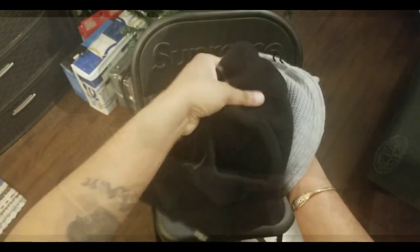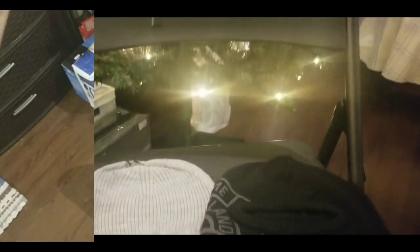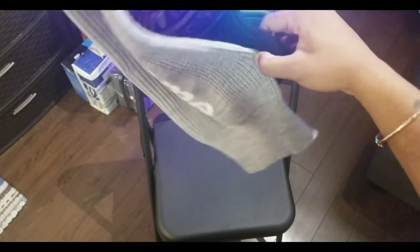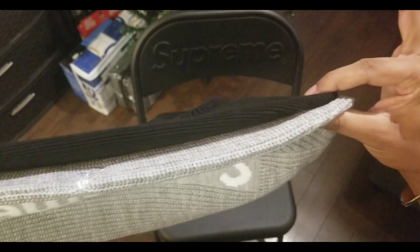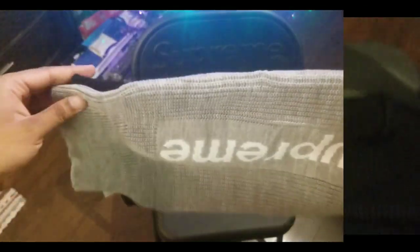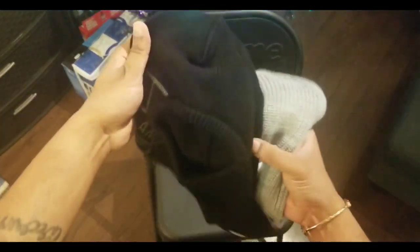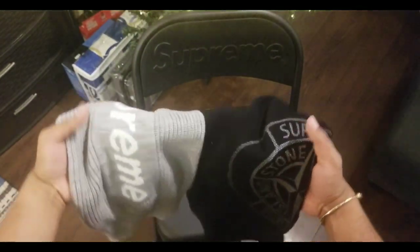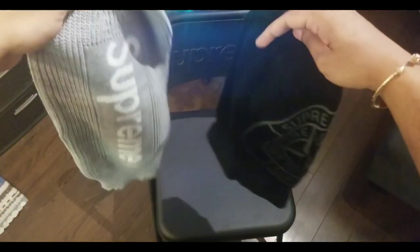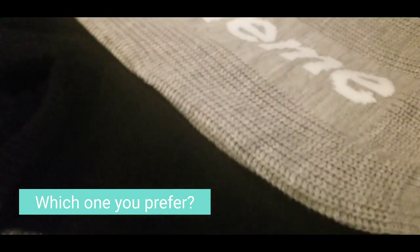Alright, we have the black Supreme Stone Island with the gray New Era Supreme. First off, you can see the difference in thickness and length — the Stone Island is shorter while the New Era is longer. In terms of thickness, the Stone Island has a thicker material while the New Era is very thin. The Stone Island mask is also pretty wide compared to the New Era, which is very long but not too wide. That is the comparison — which one do you guys like? Let me know.